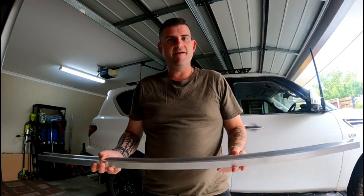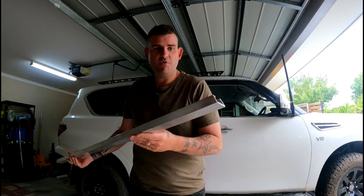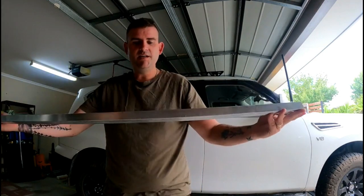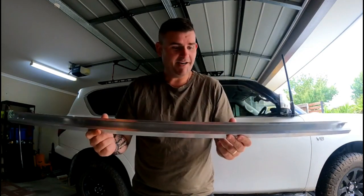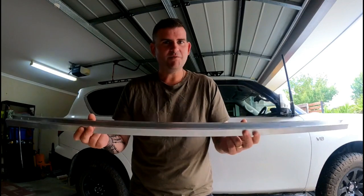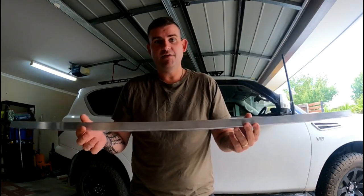I went down and bought some alloy unistrut. I don't really carry that much on the roof so I don't need a full rack. Three mil thick, 40 by 25 — drilled a couple of holes in it, chamfered the edges so it should sit nicely up there. This is obviously more rigid. I'm actually going to Raptor-coat it. It sits up one inch — the old rack was up 32 mil, so it sits a little bit lower. Basically this will give all the bracing I need for the awning.